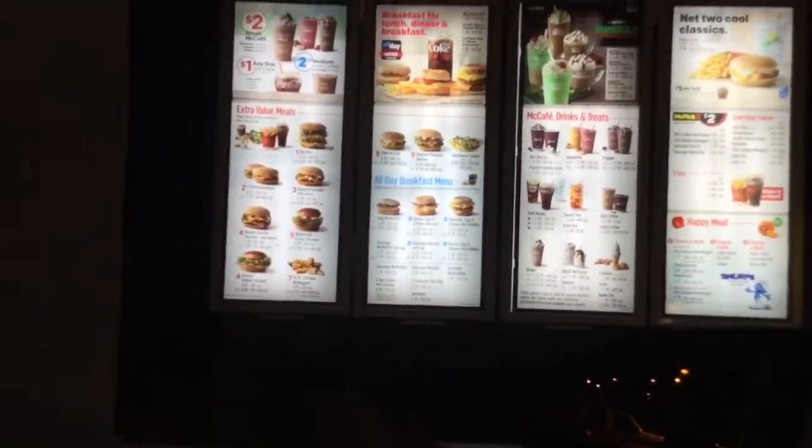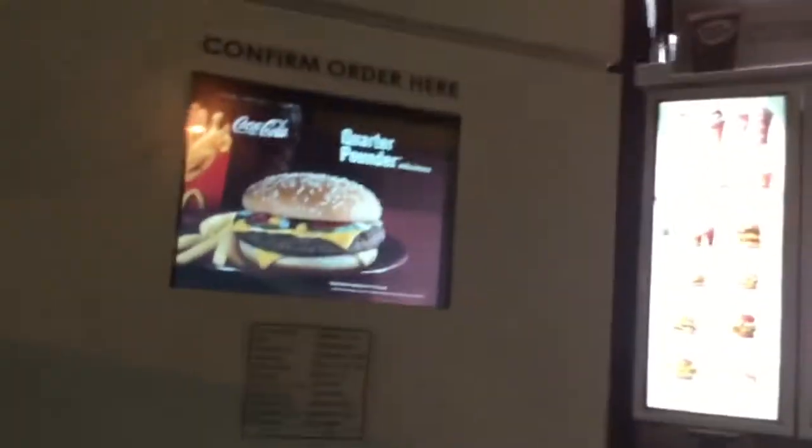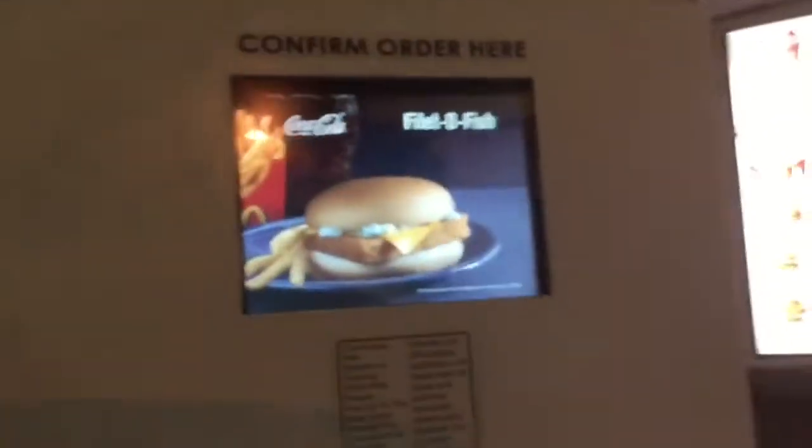Sorry about that. Order whenever you're ready. Can I get one twenty-count chicken nugget? One twenty-count chicken nugget — and that's all. Any sauce? No, because I think I actually made the Szechuan sauce.